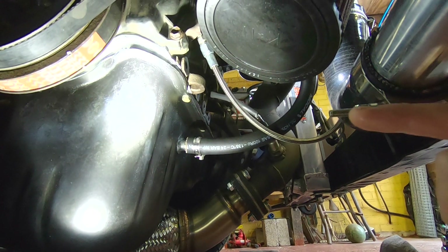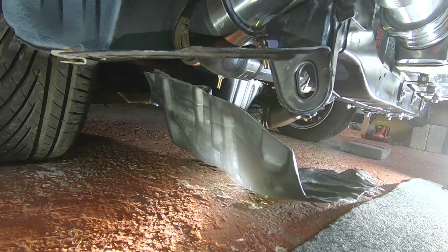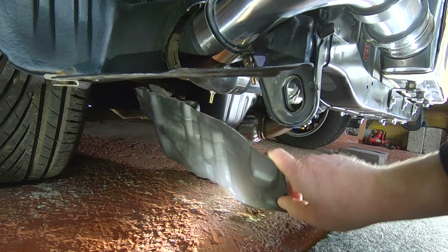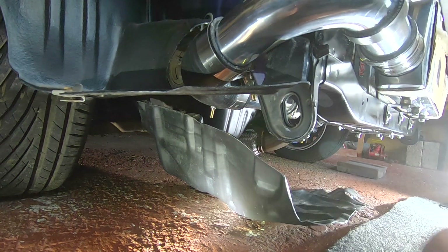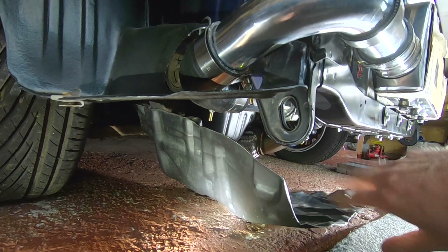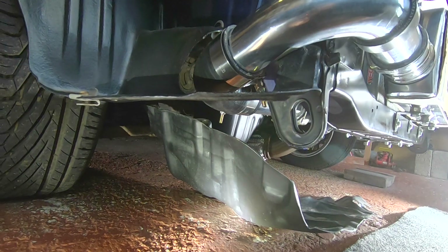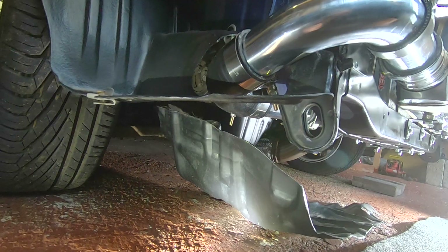Now that's back on we can start looking at the under trays. I do want to put the under trays or splash guards back on - not only to protect the air filter from puddles, dirt, grit and debris being thrown up, but it also keeps the engine bay a bit cleaner and will do something minor for aerodynamics to help direct the air under the car.